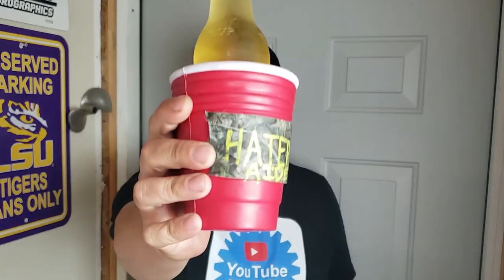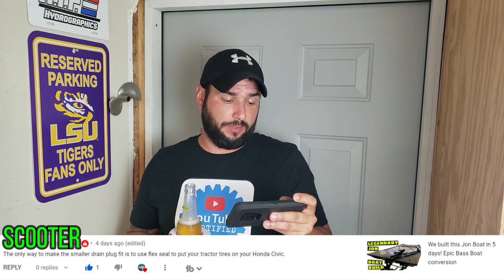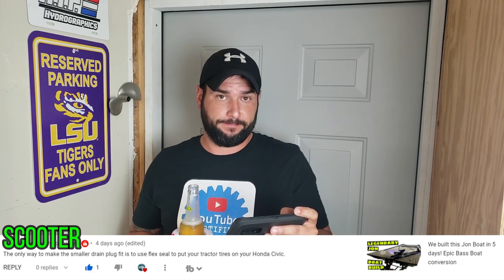A Send It Jonbo's video would not be complete without some time in the Haters Corner. I've got my hater-ade, so here we go. If you're not familiar with the Haters Corner, what we like to do at the end of every video is stand in a corner and see who was the most butthurt in the comments section over the last couple of weeks. Because we know people are really sensitive on the internet, we don't use their real names — we just call them Scooter. Our first Scooter commented: 'The only way to make the smaller drain plug fit is to use Flex Seal to put your tractor tires on your Honda Civic.' I have so many questions, Scooter — I'm not going to say you're the dumbest person that's ever left a comment on my YouTube channel, but I am going to say you better hope that person doesn't die.